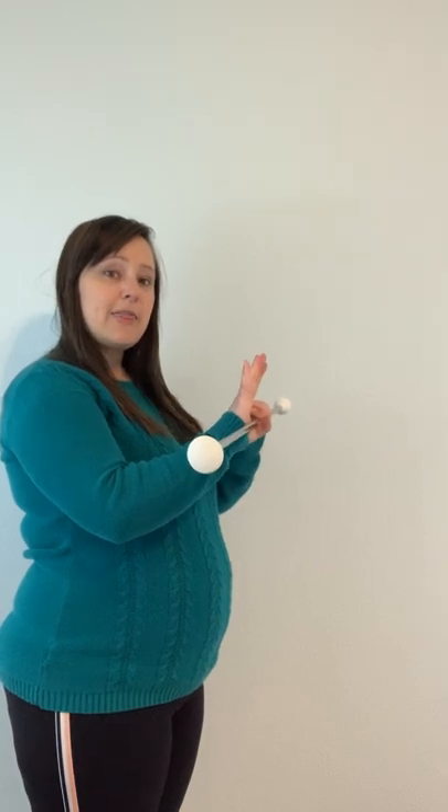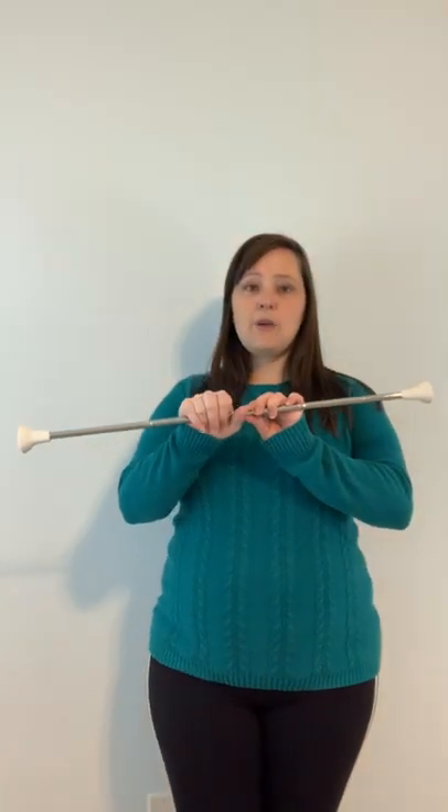The first move we're going to learn is called a bow tie. I'm going to hold my baton with my hands side by side and my thumbs together. You can see that when I grab the baton, it's in the crook of my thumb, and when I wrap it around, it's almost like a sign language letter A.